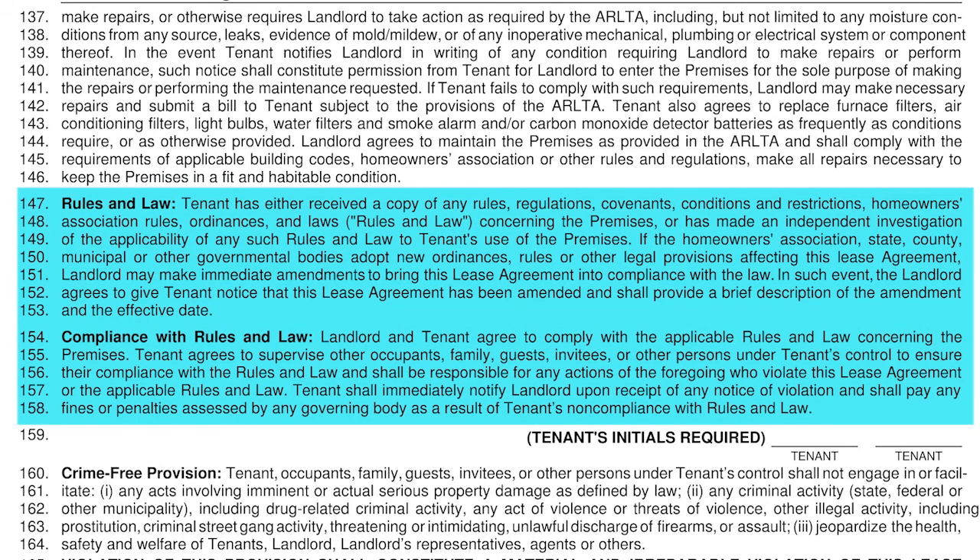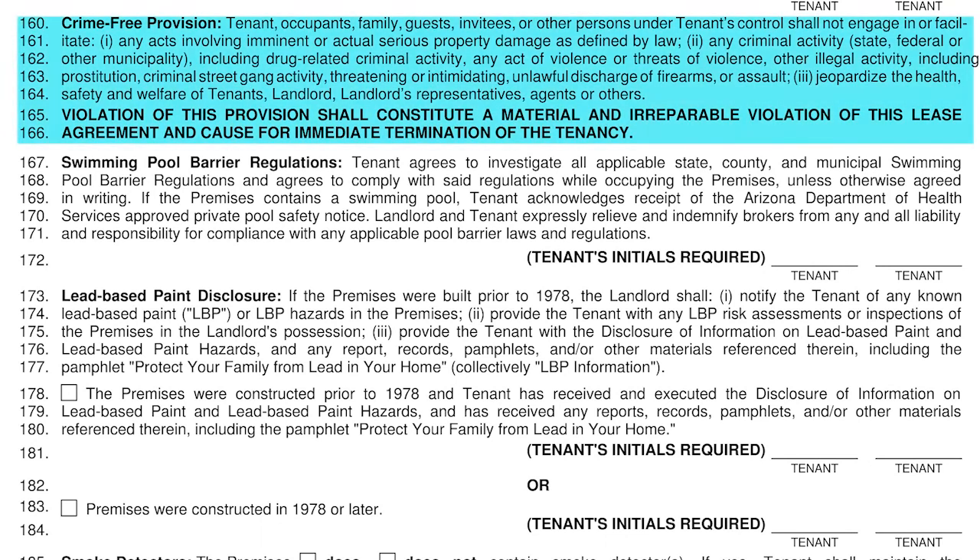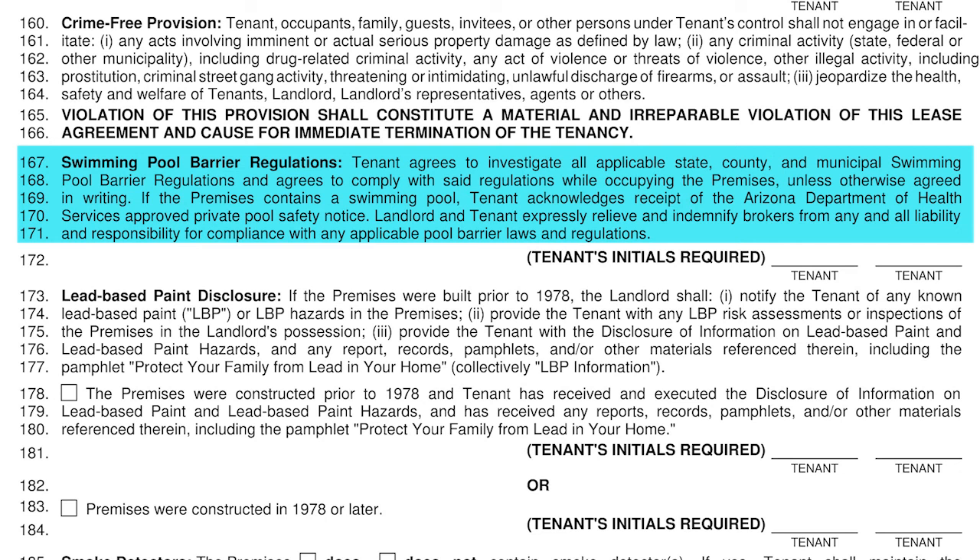Lines 147 through 158 address rules and laws — you agree to follow any rules and laws, and this extends to any guests you have on the property. Lines 160 through 166 address the crime-free provision, which states that while you live on the property you will not buy, sell, distribute, or manufacture any illegal substance or engage in any illegal activity, and if you are found to be doing so it will result in termination of your occupancy. Lines 167 through 171 refer to swimming pool barrier regulations. If the premises contains a pool, the tenant agrees they have investigated all rules and regulations regarding barrier regulations and agree to comply. The tenant agrees to indemnify the landlord and brokers from any liability regarding barrier regulations and are using the pool at their own risk. Line 172 is where you will initial that you agree.